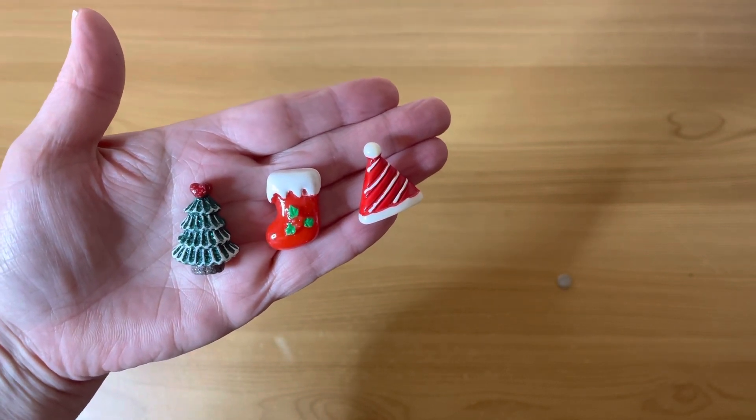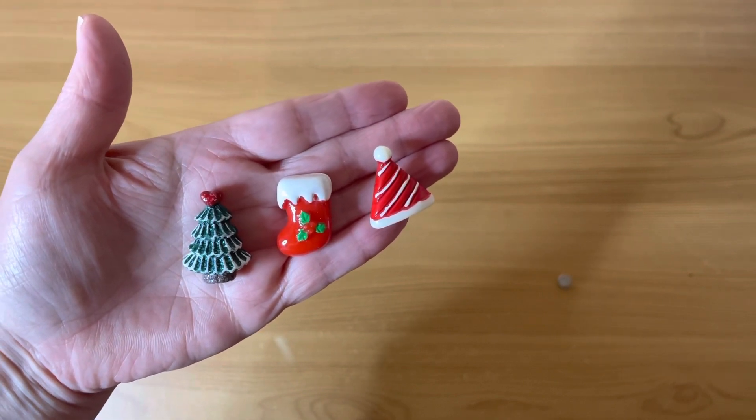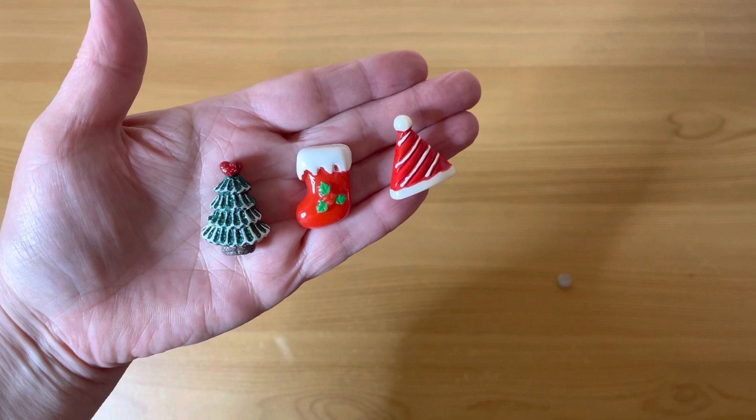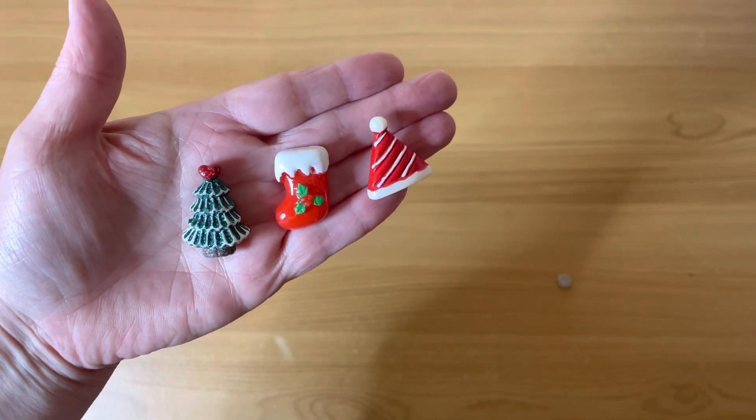I need to use them on some of my Christmas projects! Anyway, thank you very much for watching, and I will see you in a couple of days' time with day eight. Okay, see you then, bye!